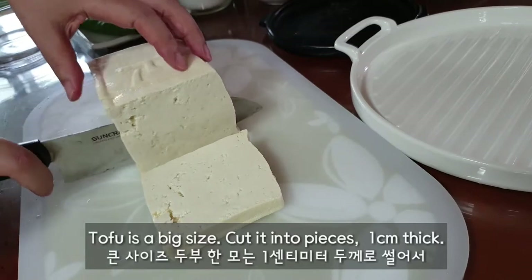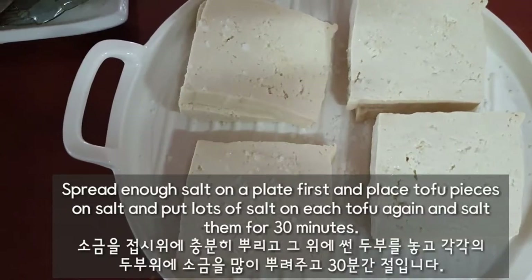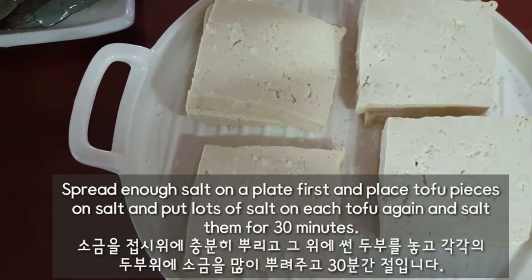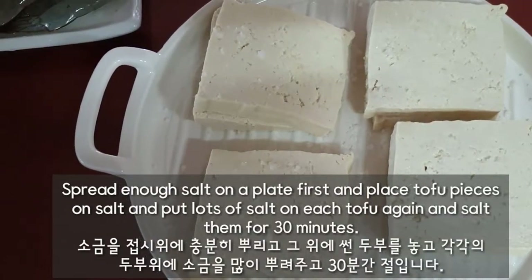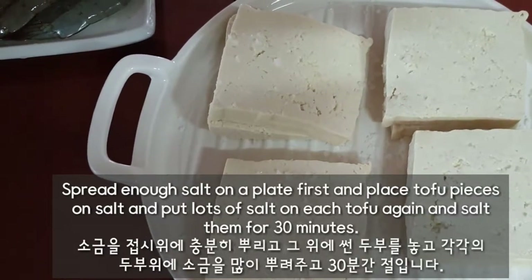Tofu is a big size. Cut it into pieces 1cm thick. Spread enough salt on a plate first and place tofu pieces on the salt. Then put lots of salt on each tofu again and salt them for 30 minutes.